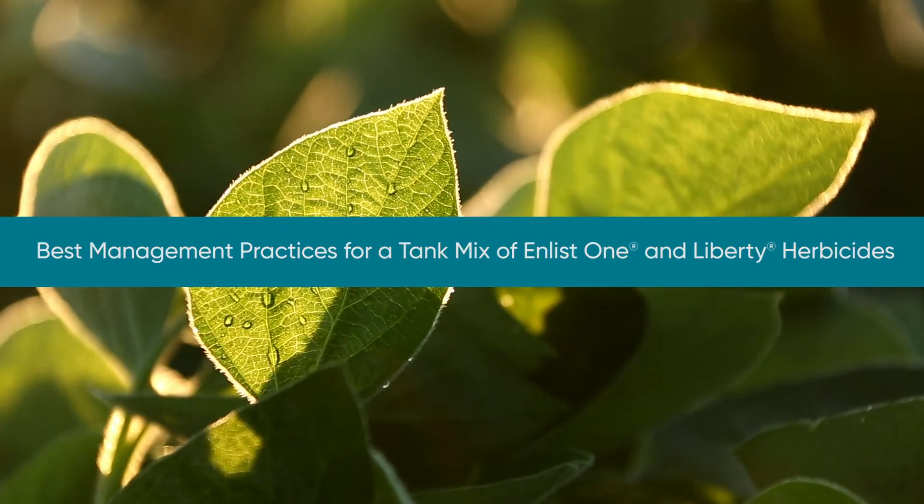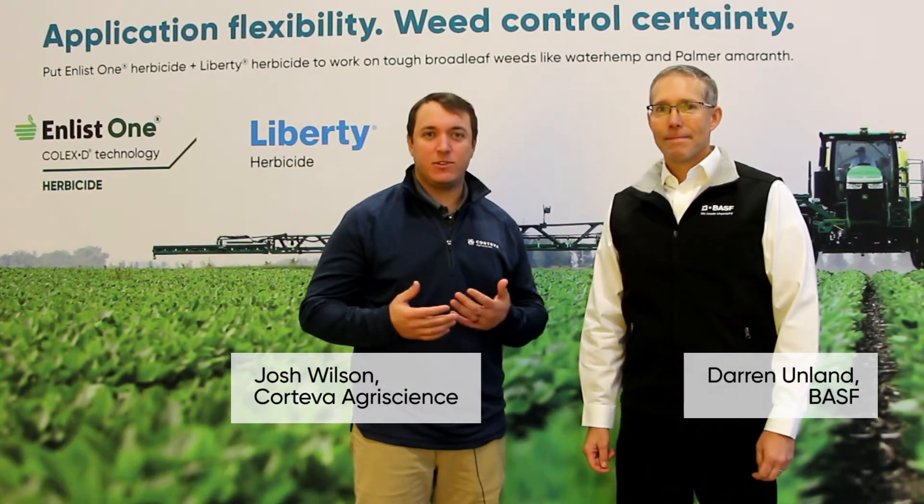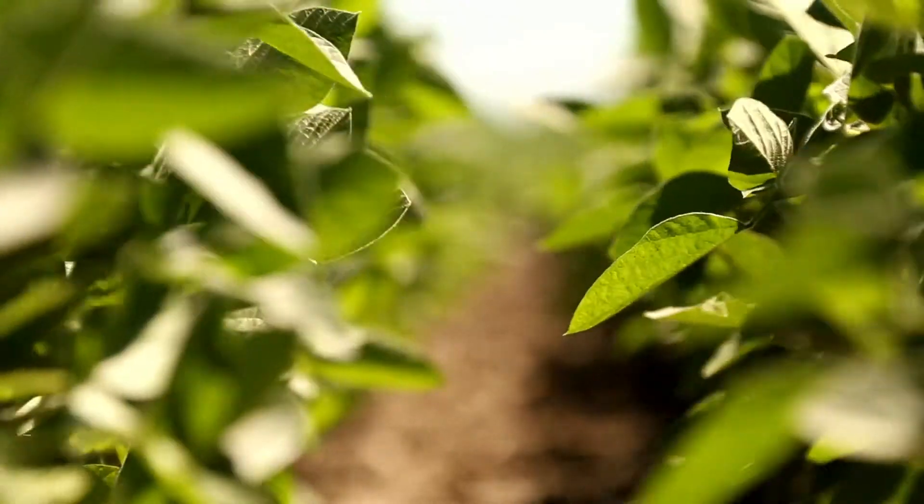When we think about the Enlist system, we want to maximize the tolerances that we've got in Enlist E3 soybeans as well as Enlist cotton. So when I think about program approaches, Weed Science 101 tells me program approaches are where we start from the ground up. We don't want to change that mindset.